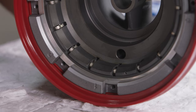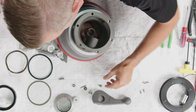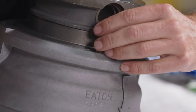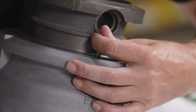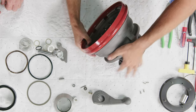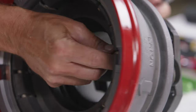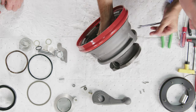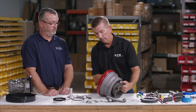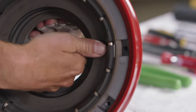Install the detent pin and spring. Push up on the detent pin while installing the detent pin bolt. Use the three-eighths wrench and pick, inserting the pick into the detent pin to push it while tightening the bolt. Once installed, do a quick functional check to confirm the pin can be pushed and retracts back correctly.